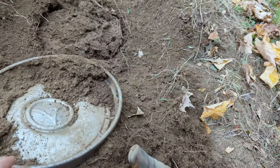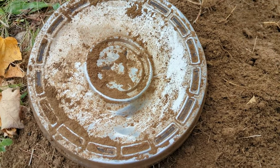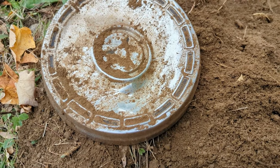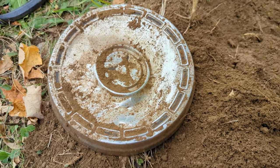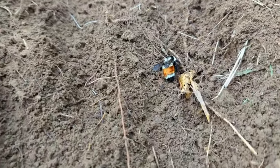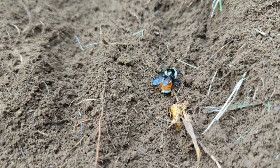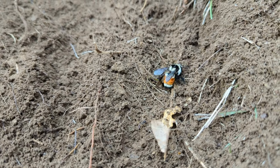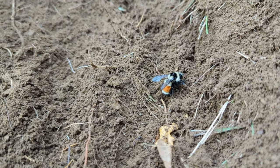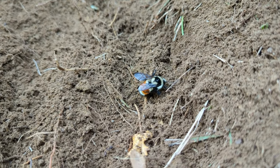Look at that — my goodness, what is that emblem? I don't know what that is. The next thing I uncover — why the heck is that bee down there like that? He was just down there. Wow, I think she's hibernating. It's crazy.